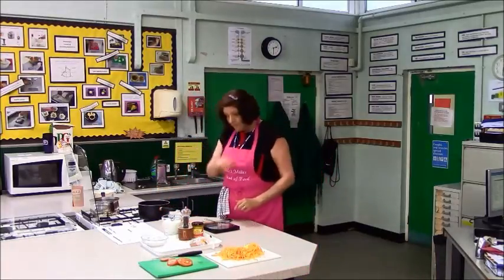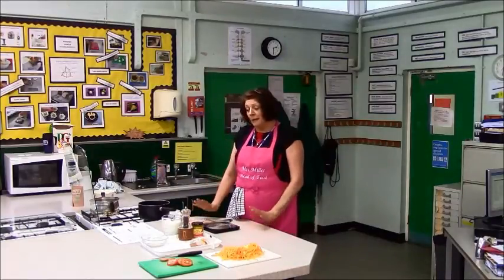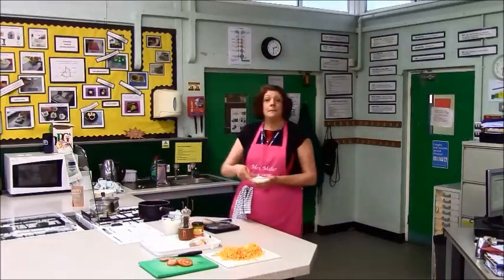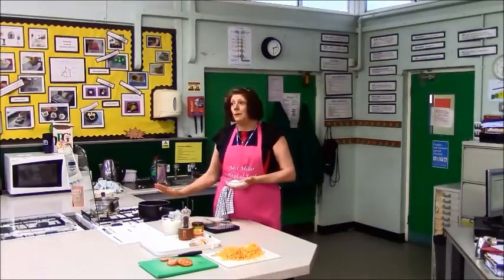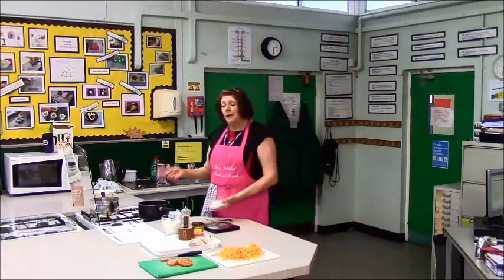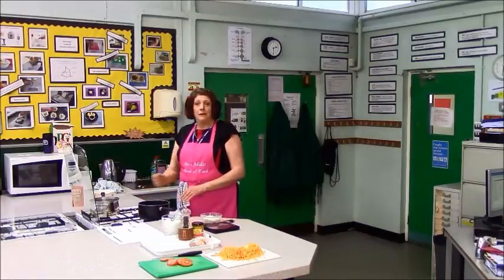For the sauce, you can make it one of three ways. You can make a blended sauce where you replace the flour with cornflour, you don't use butter, you warm up the milk, mix some cold milk with the cornflour, add the warm milk to the cold milk, put it back with your sauce and stir it until it's bubbled — that's a blended sauce. You can make an all-in-one sauce where you put the flour, butter and milk all in together and stir continuously over a high heat until it's bubbled and thickened.